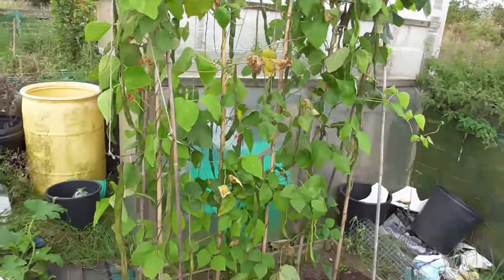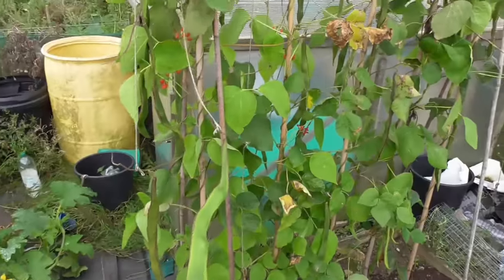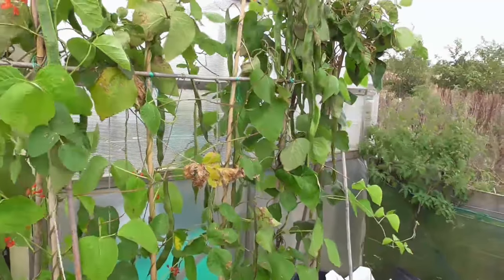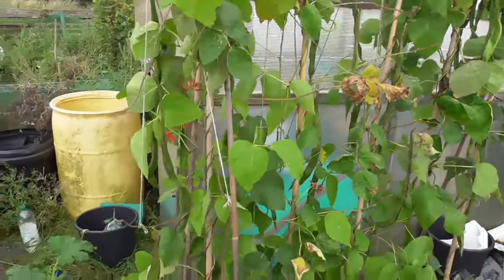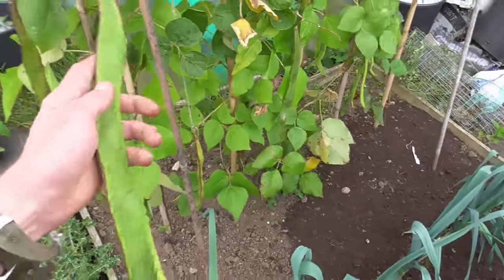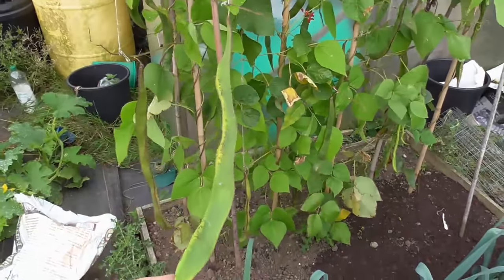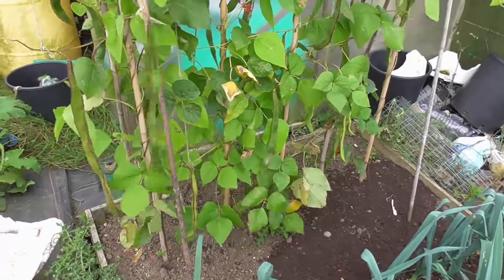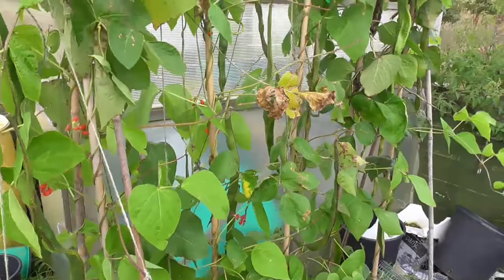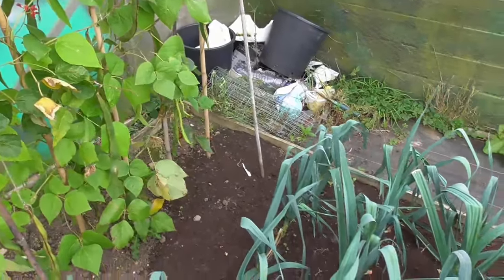Into my other bit — this is where I grew those giant runner beans for the show. I'm just going to leave a load of these growing, look at the size of them, and get a load of seed. I'll give a load of seed away in a few giveaway videos. I've got one that went 27 inches — that one's probably even longer. They're really easy to grow, I didn't do anything spectacular. So I'll try and save a bit of seed and do a few competitions or give some away if anyone's interested.